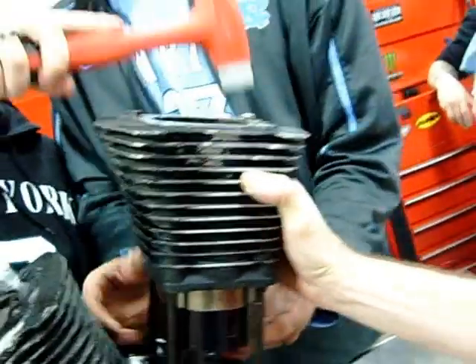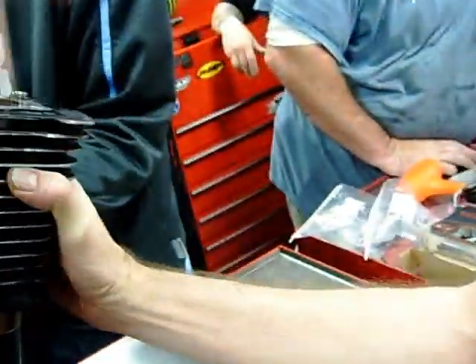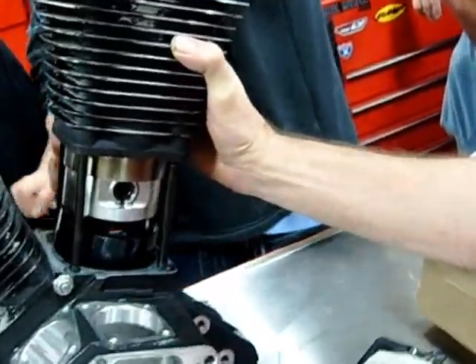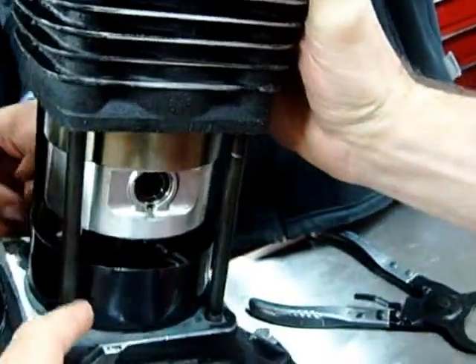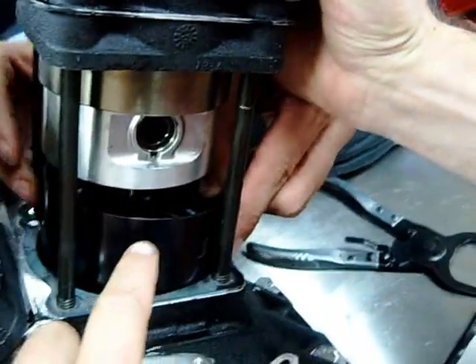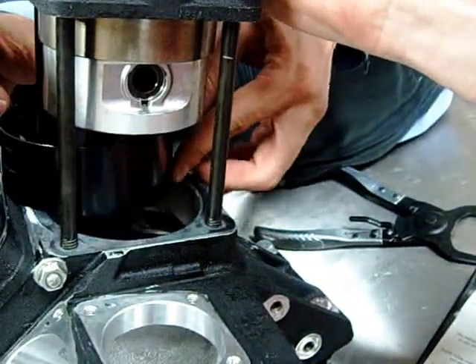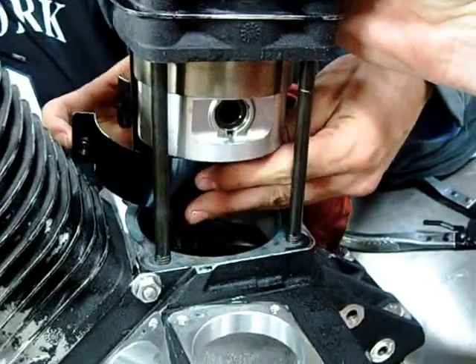What they're doing here is definitely going back and forth with real light taps. Some people will simply slap their hand on it to get it down, as long as you don't have anything that's going to hurt it. They do have the piston far enough up so there's room to get the tool out of there, and they're going to fold that through. This way is a little harder on the tool, but if you take your time like they're doing, it's not going to be any problem.